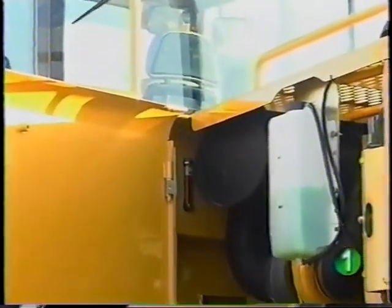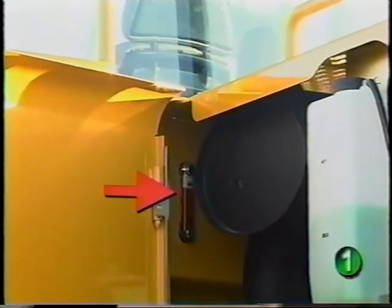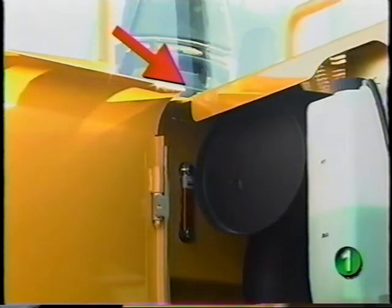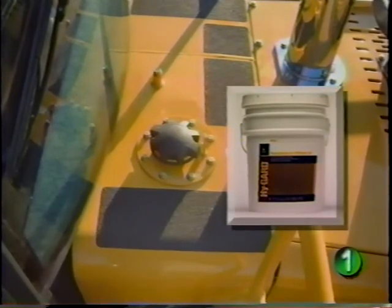On the left side, you can check the hydraulic system oil level through this sight glass. The filler cap is located on top of the hydraulic reservoir behind the rear window if oil needs to be added. Fill with John Deere High Guard hydraulic oil or equivalent.